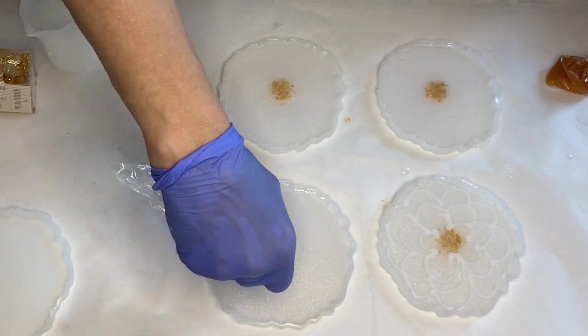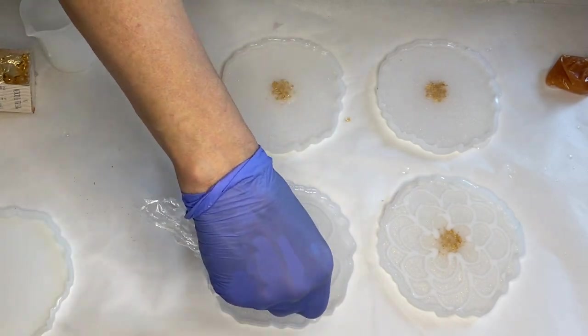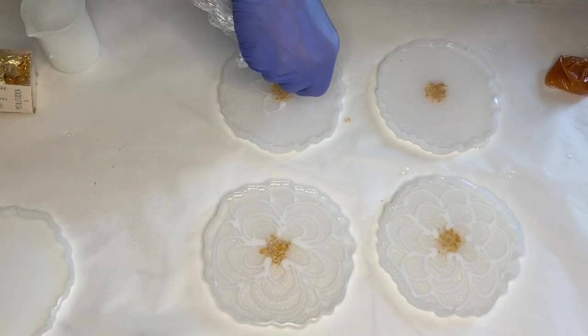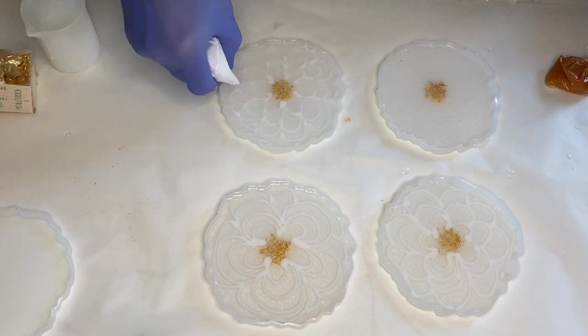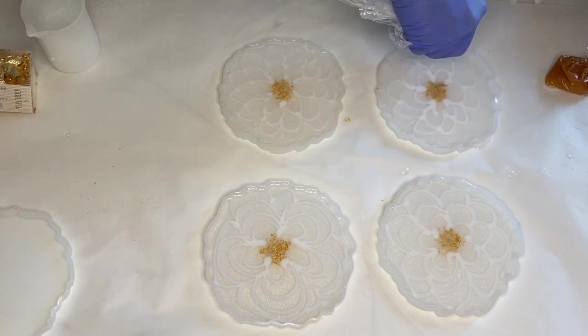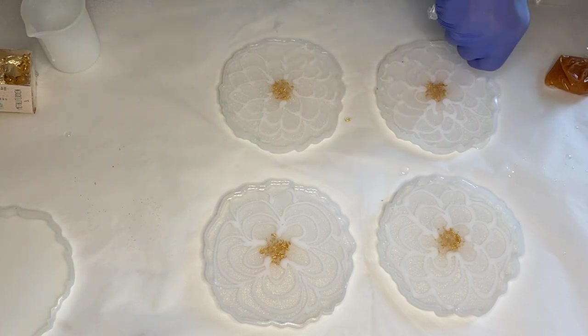For the best effects you should be using a high viscosity resin. If you don't have one, you can use low viscosity resin and wait about 30 minutes to an hour after mixing — it will become thick just like a high viscosity resin. If you use a low viscosity resin without waiting, the pigmented resin will move too much in the molds and you won't get a nice flower petal effect.